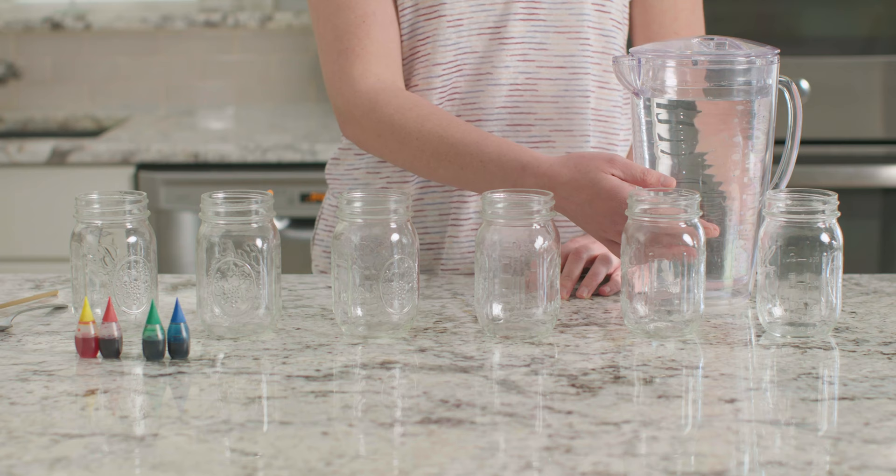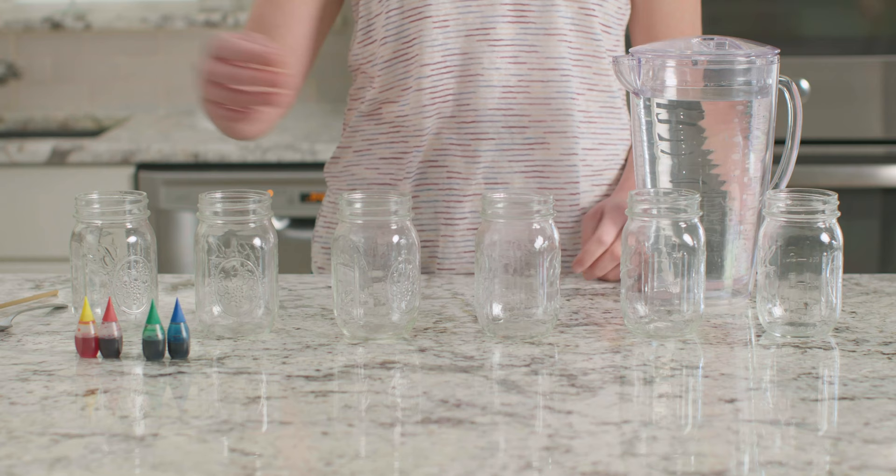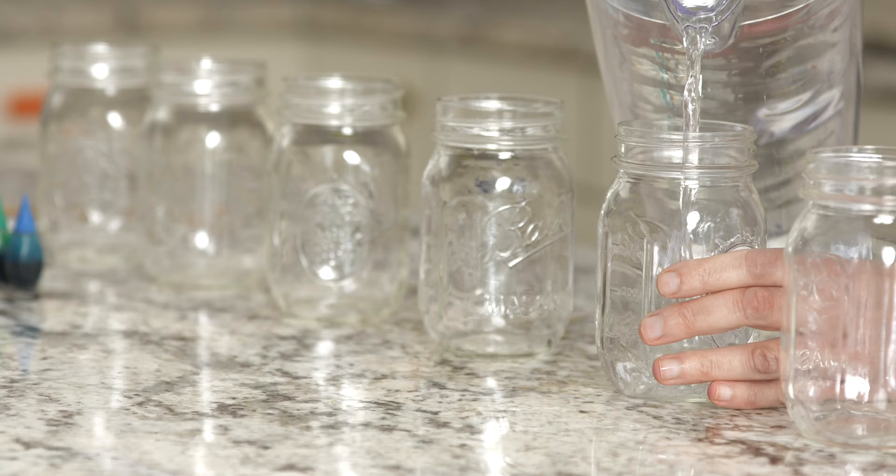For this experiment we need six glasses or jars all the same size, water, food coloring, a mallet or a pencil, and a spoon.